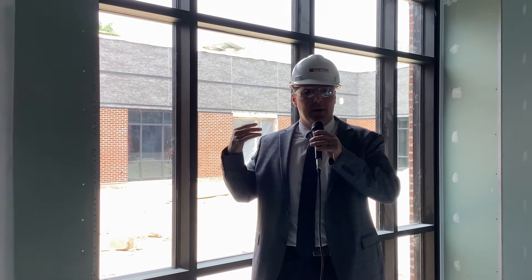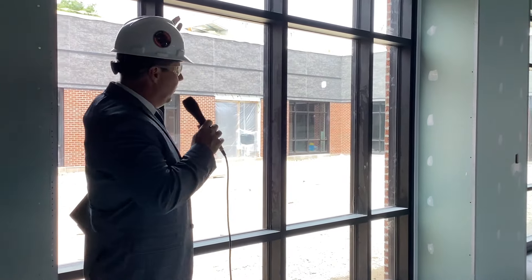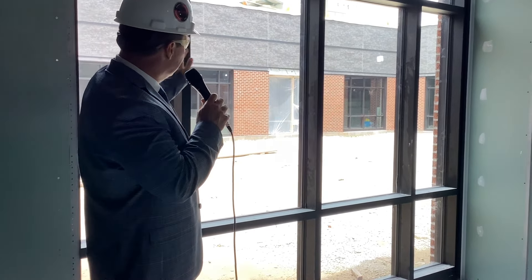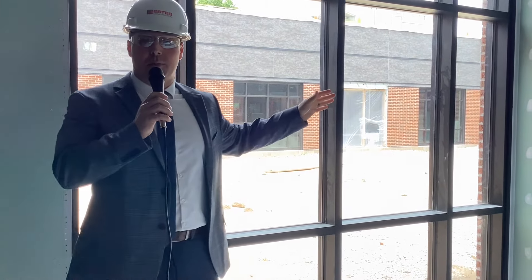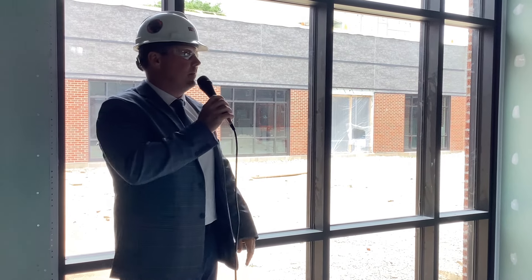Behind me are some of the windows showing out in the light court, which will also be a preschool playground space. All the windows are here, letting in light to our common space. The exterior brick is on, as well as the Cerroclad product above, which has gone around the entire exterior of the building. Out here in the courtyard, we're ready to put in the drainage, get that rubber floor poured, and install the playground equipment.